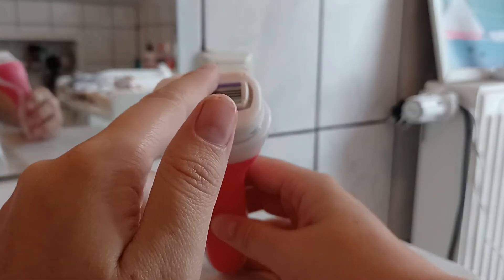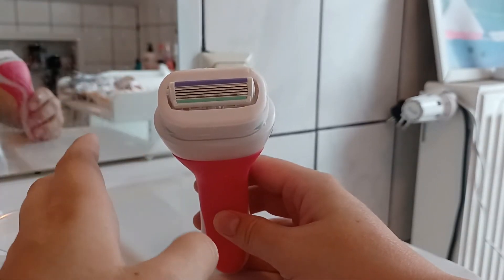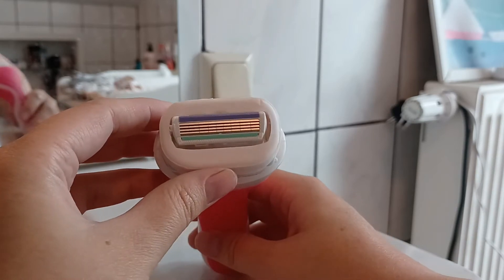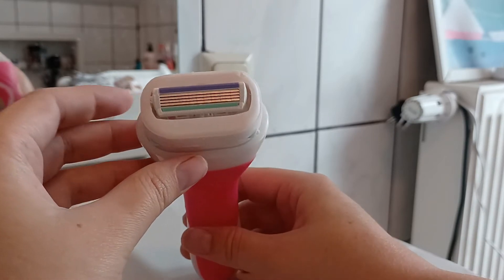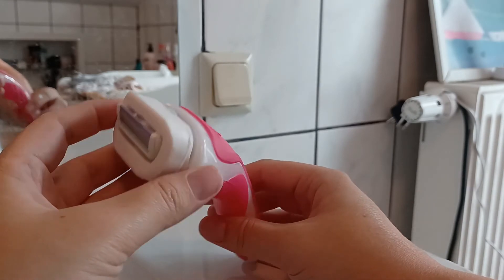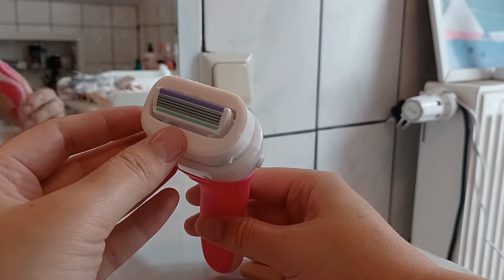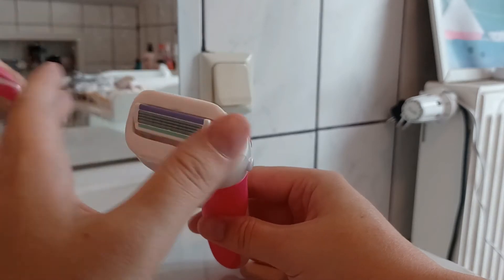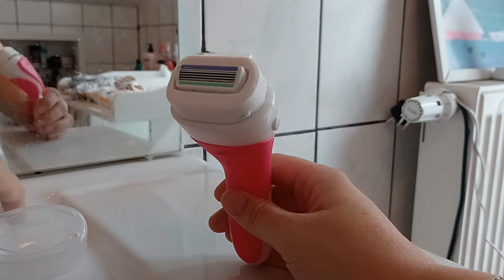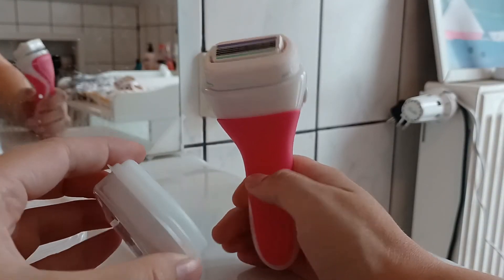When you use this for the first time, you've got to make it super wet so it actually works the right way — like shaving cream. Or you can use a little bit of soap; it works better the more it is used. For the first time I would say you should use a little bit of soap on your legs to make it glide better.